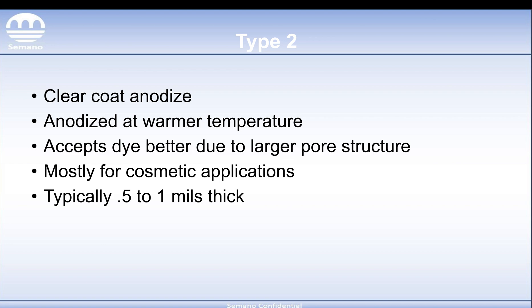The thickness for Type 2 is usually half a mil to a mil thick. Usually when you get higher than that, the dye does not accept quite as readily. This is mostly used for cosmetic applications due to the low hardness and due to the fact that it's a pretty thin coating compared to Type 3, which we'll cover next.